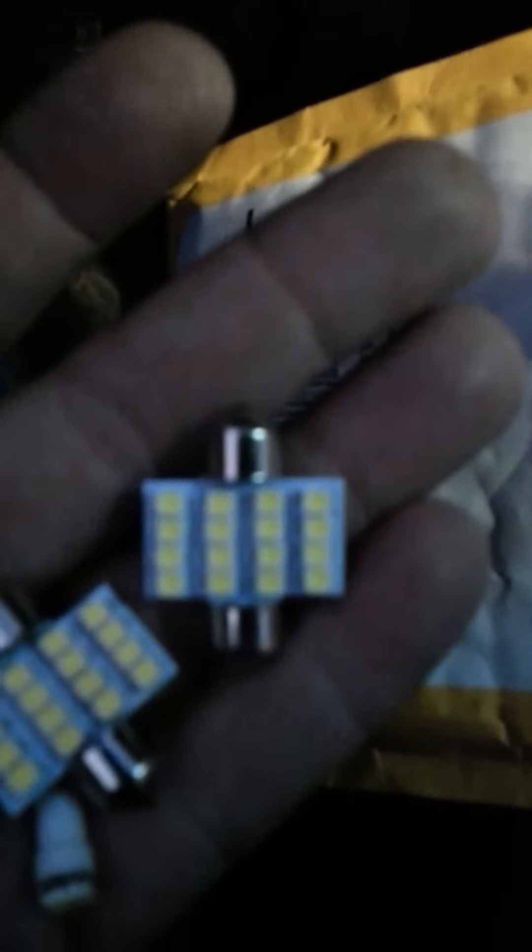That there is the LED that goes up here, and that works really awesome. And this here is the T5 I spoke of.